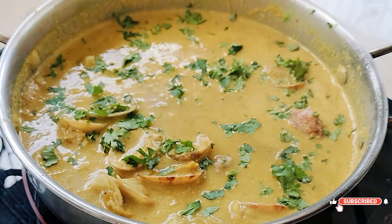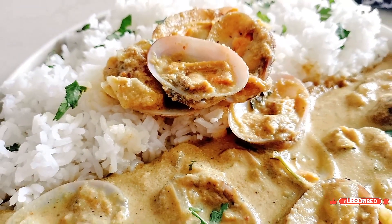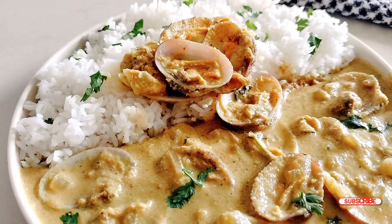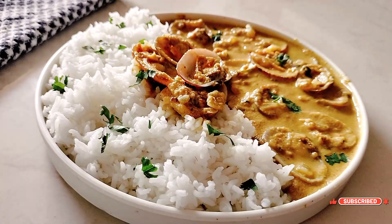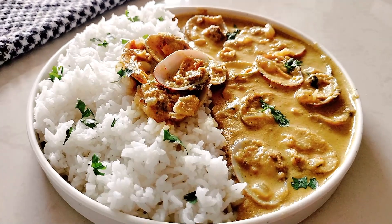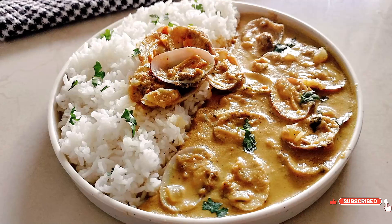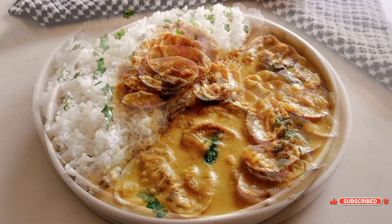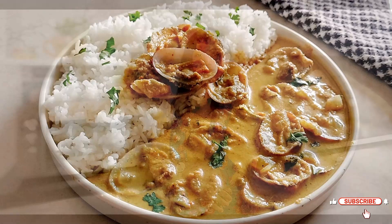Our flavorful clams curry is now ready to be served! This aromatic gravy perfectly complements the tender clams, making it a must-try dish for all seafood lovers. If you enjoyed this recipe, don't forget to give this video a thumbs up and subscribe to my channel for more delicious recipes. Thank you for watching and see you again soon — take care and bye!